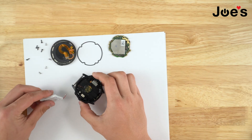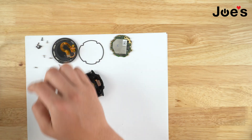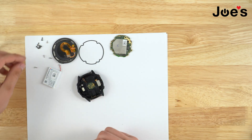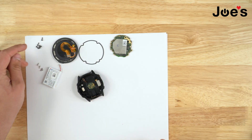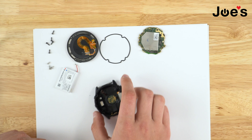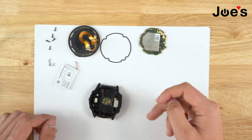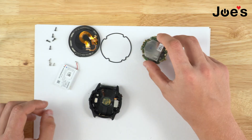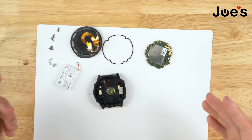That is pretty much the whole disassembly of a Garmin Fenix 6X Pro Solar Watch. There are four screws on the inside and five on the outside. You have the actual screen that you take off, the seal that you want to put back onto the housing, then the motherboard, the battery, and the housing itself. That is the full teardown.